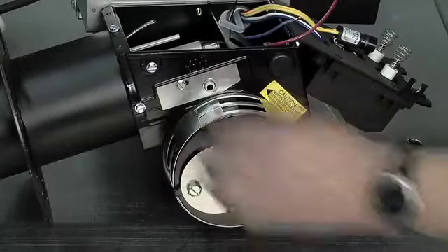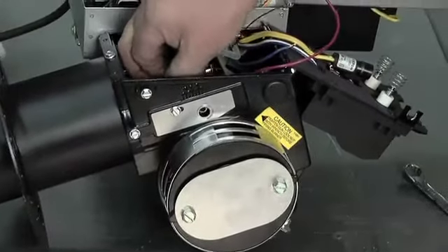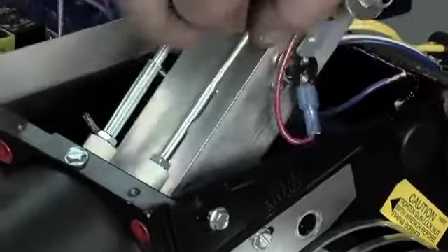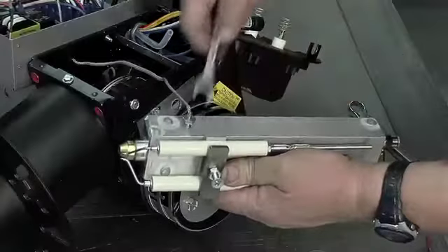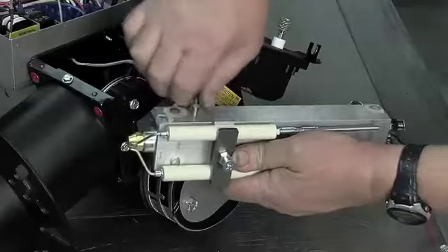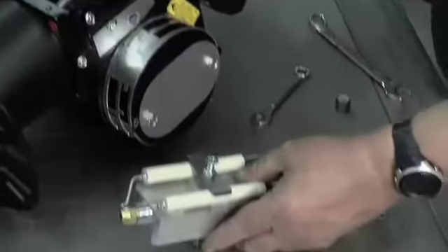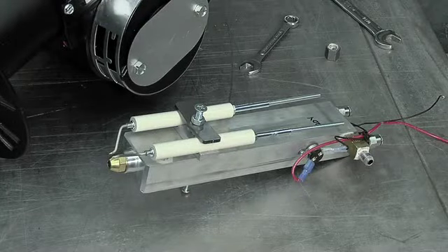Remove the pipe cap from the outer left side of the housing that is securing the preheater block into place. Be sure not to drop the washer on the inside of the housing. Carefully remove the preheater block from the burner housing, making sure to unscrew the thermocouple from the preheater block before setting it to the side. Reverse your steps to get the preheater block back into place.